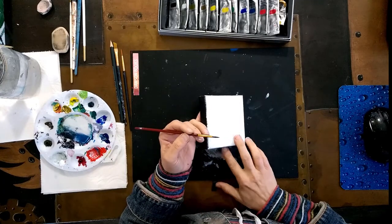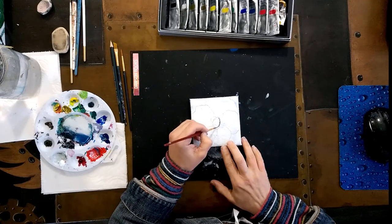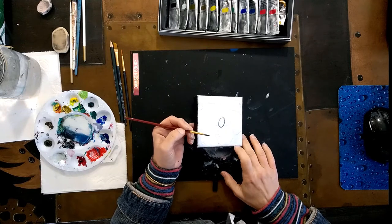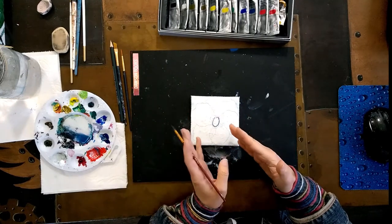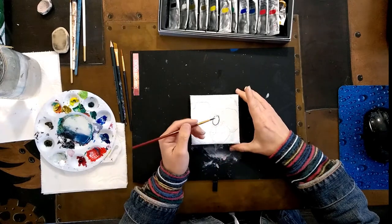So for the flower, what we need to have is a center, and I'm just going to do an oval. And why am I doing an oval? Because I want to have the impression that my flower is looking away — not at me, but a little bit to the side.